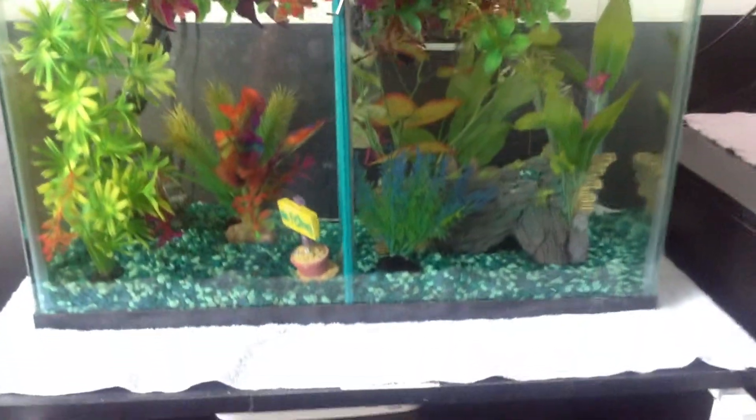So this is their tank. It just has this greenish gravel — different colors, greens.